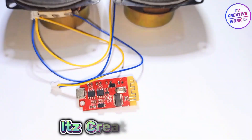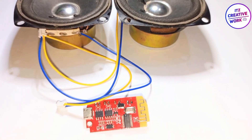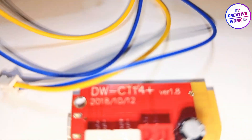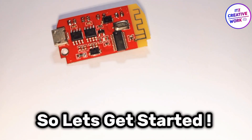Hello guys, welcome to It's Creative Work. In this video, I will review Mini Bluetooth Circuit. So let's get started.